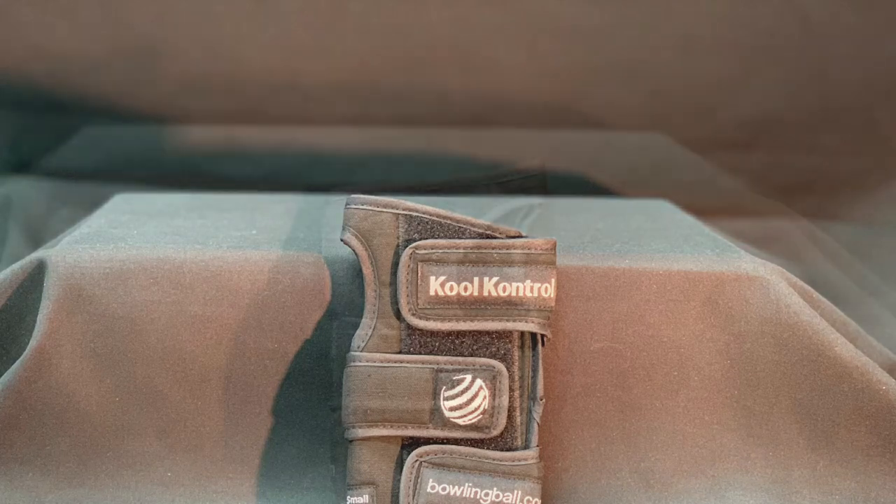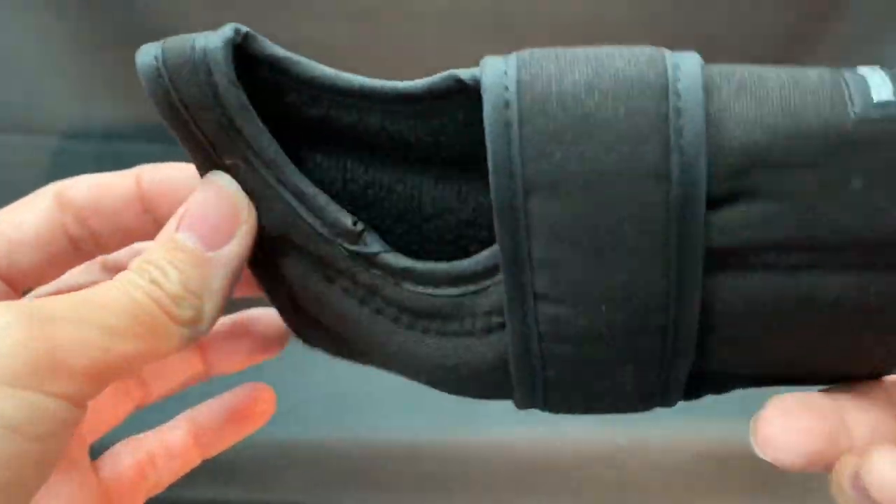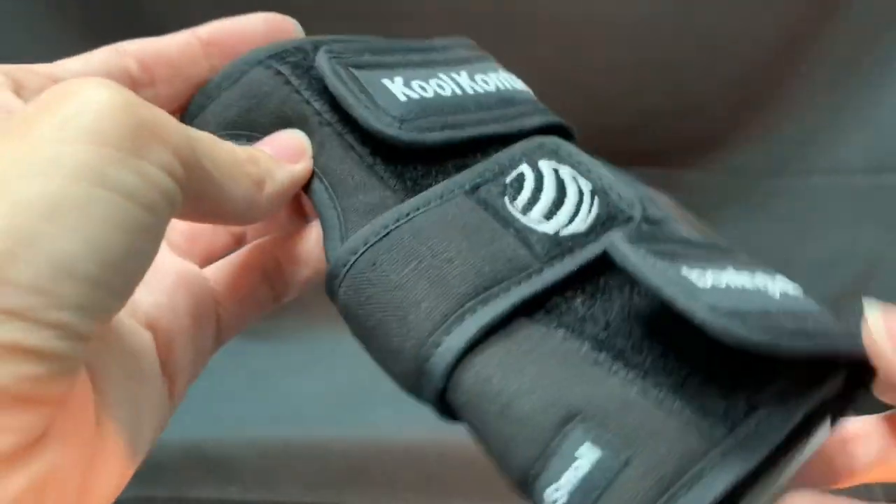Get a grip on your bowling game with the CoolControl Wrist Positioner. Keep your bowling shots precise and consistent through extended play with the CoolControl Bowling Wrist Positioner.